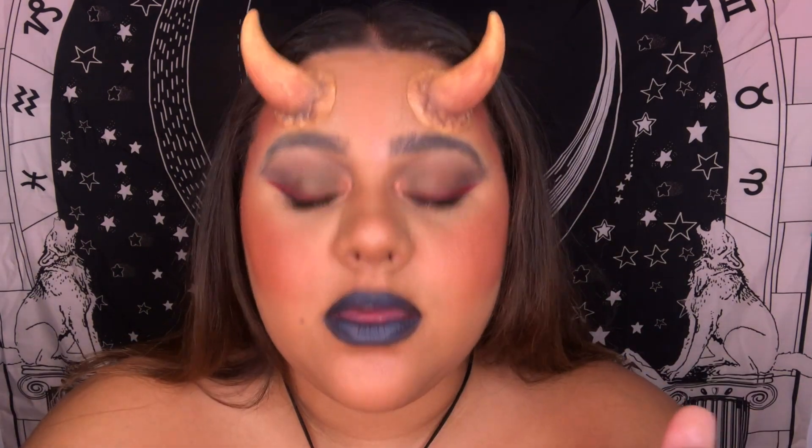If you like this look and you're ready for more Halloween looks — because more are on the way — like, comment, subscribe, hit the notification bell so you know every time I upload a new video. Thank you for watching. Bye!